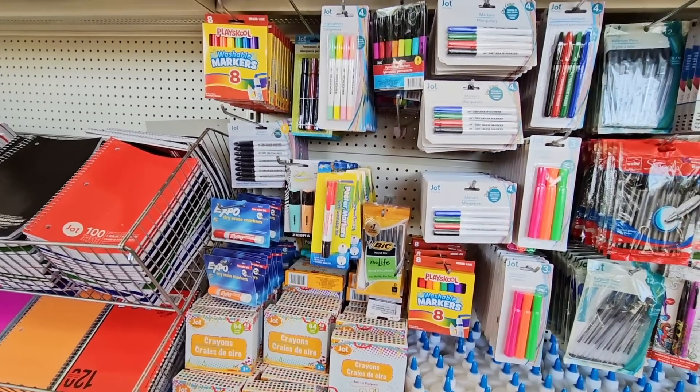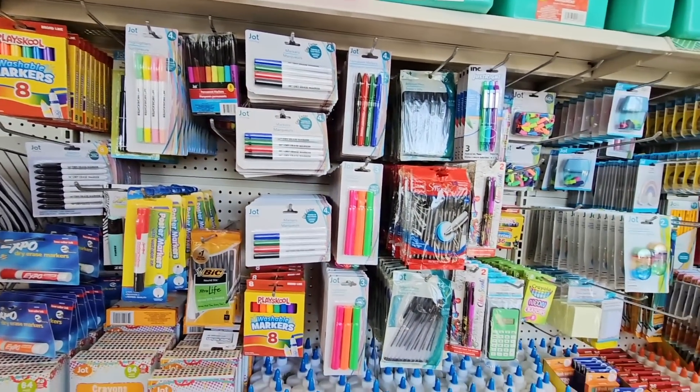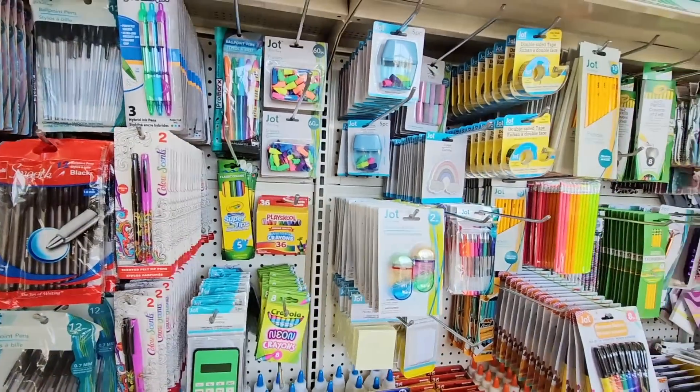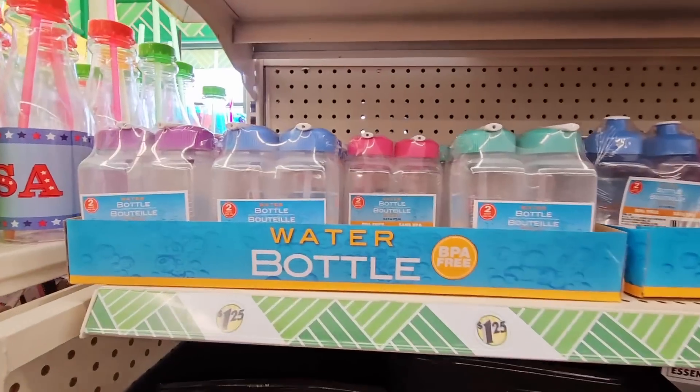This is the time of year I always love looking at all of this because they bring it out to the front so you can really see it. But if you are in a pinch and only want to go to one place — honestly, driving around, gas gets expensive — it's not a bad deal at all.